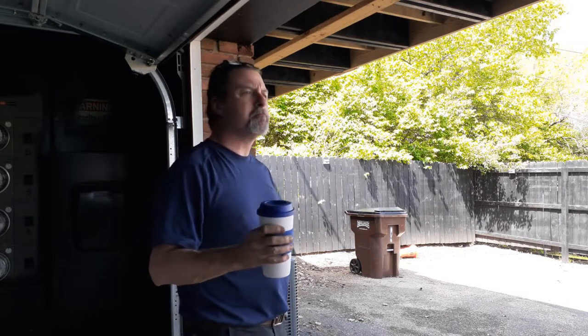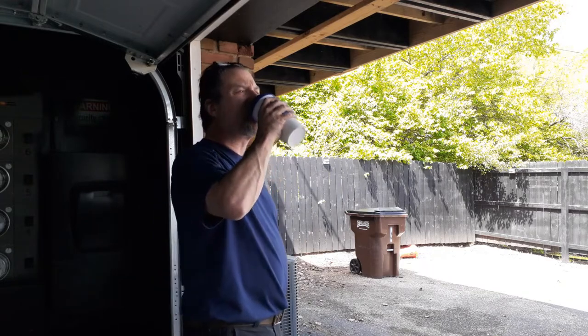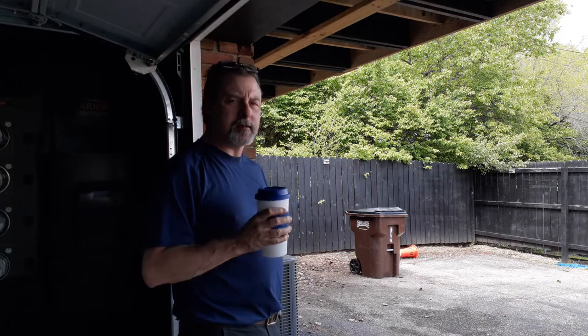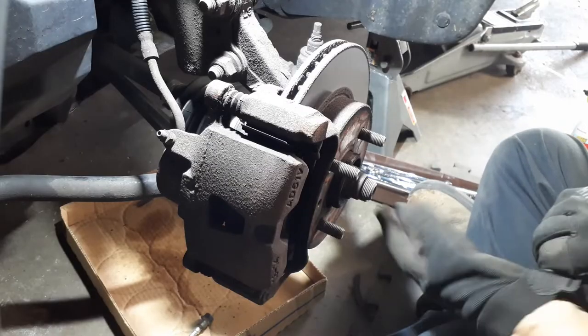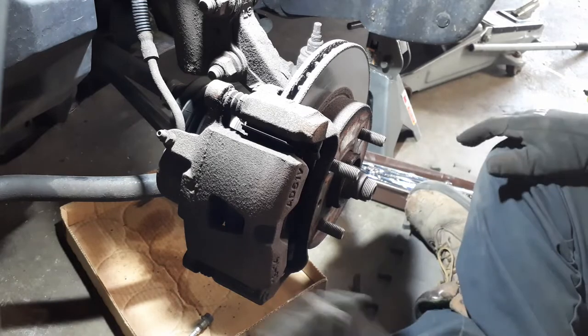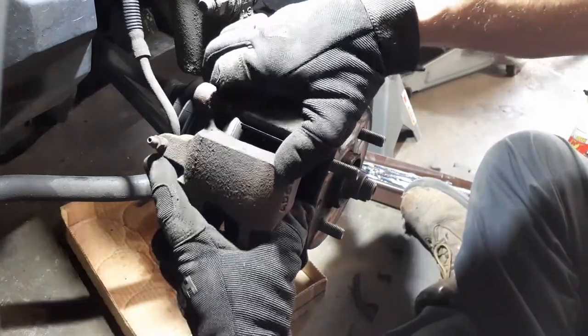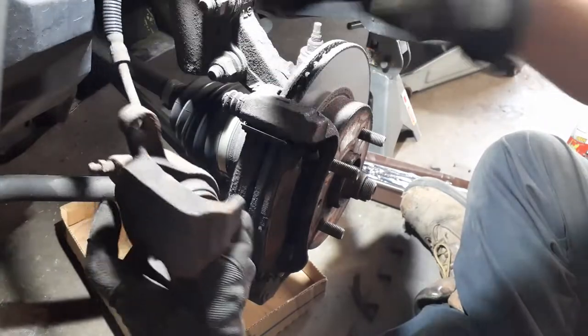It's good to just relax and take your time when you're doing a job — don't have to hurry too much. Break time is over, got to get back to the brake job. Once you get the caliper slide pins out, the caliper should just come right off, like so.